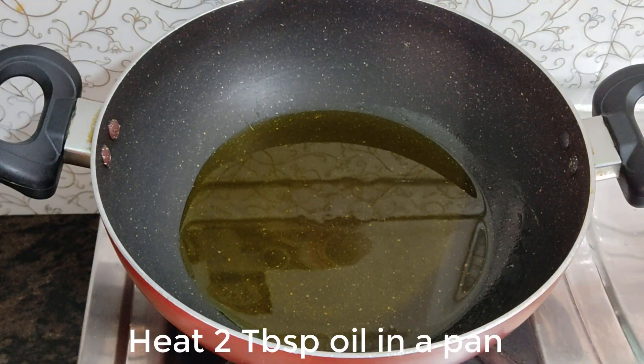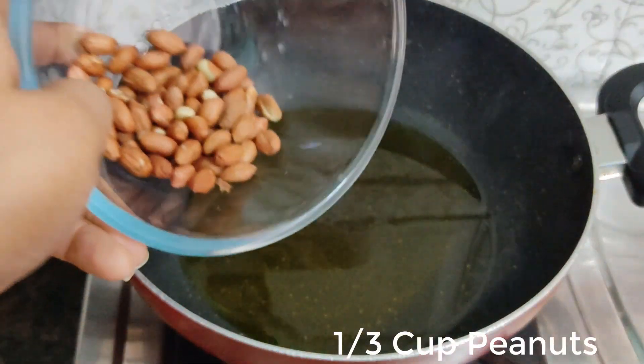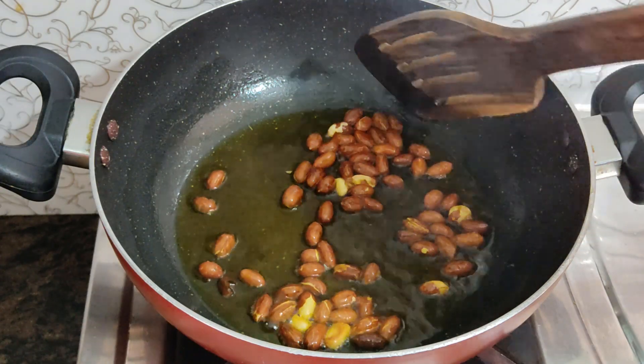Heat 2 tablespoons of oil — you can use mustard oil. Once the oil is well warmed, first add the peanuts (moongfali). Use about 1 cup of peanuts. Fry them well until done, then set them aside.